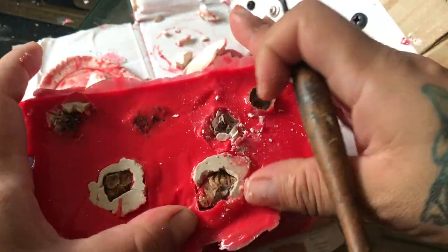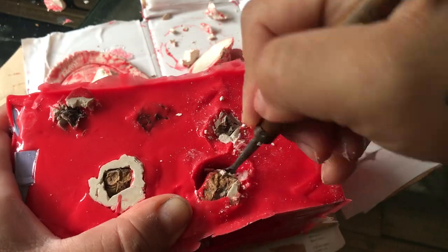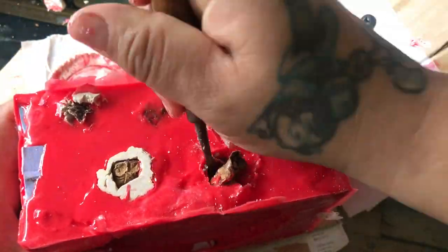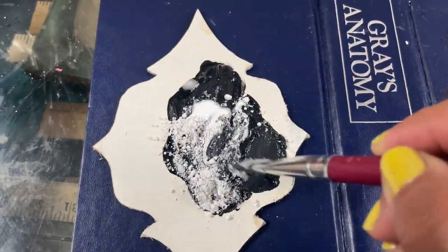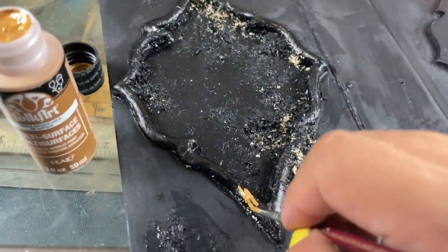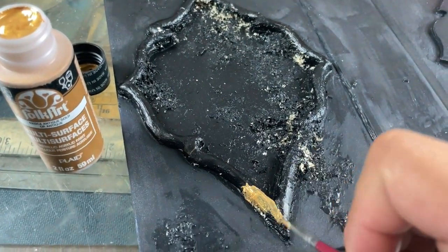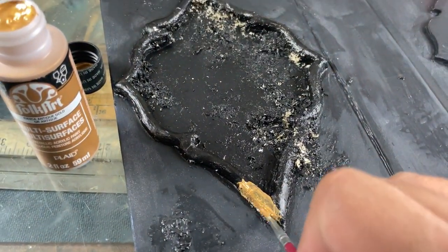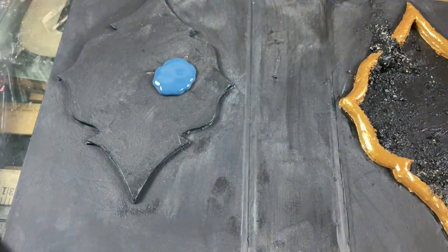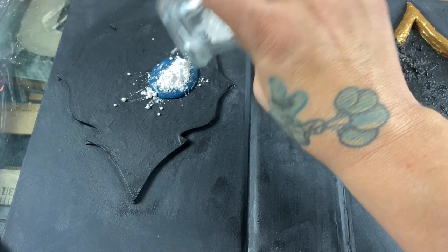I totally suggest if you're going to make a mold, use the brand I'm linking down below. It's like only three dollars more and you get more product, so at the end of the day it's actually a little cheaper. These bottles were way smaller than the ones I usually use.